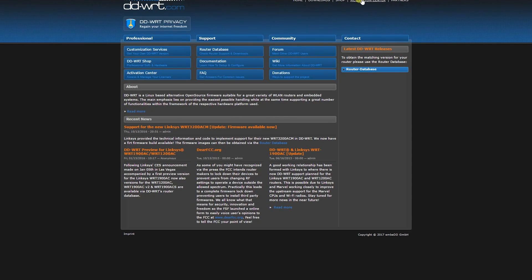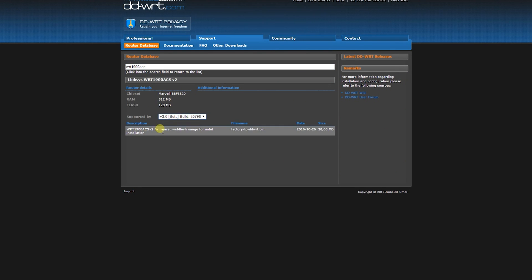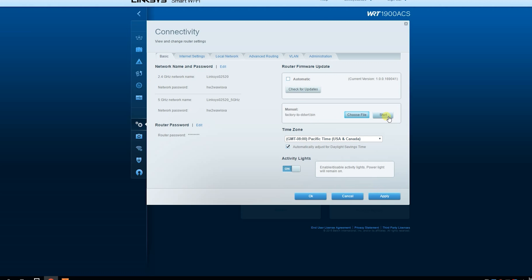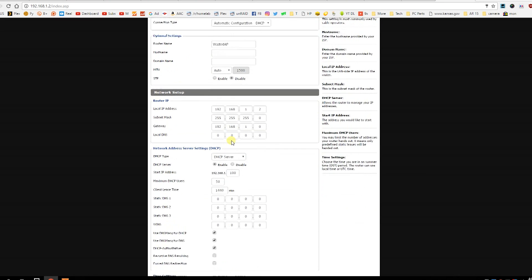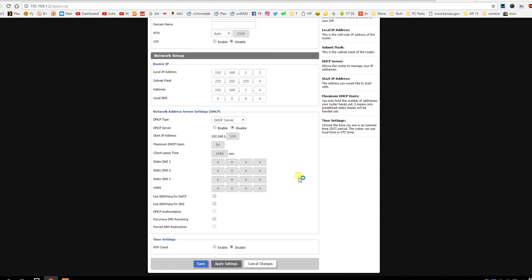So I went over to the DD-WRT website, found the model number, downloaded the software that works for my system, and uploaded the new firmware just as I would any firmware for that system. Again, super easy. Once DD-WRT was flashed onto the system, it did its reboot, and I went into the new user interface and started making the changes needed to turn it into basically a dummy access point.